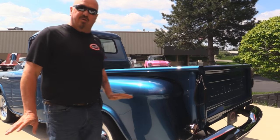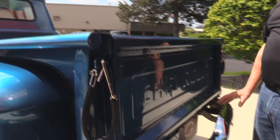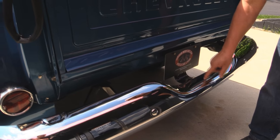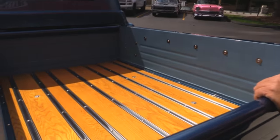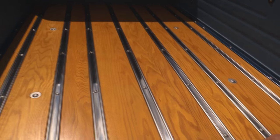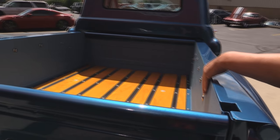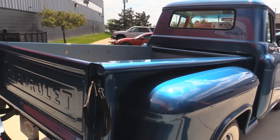We've got steel rear fenders. It's got all of its own original metal. The owner took the time to etch everything he sent out to get restored, so there's a number etched in there to make sure he got the original parts back when he sent them out to get replated. Look at that bed — is that some beautiful oak? Stainless steel rungs and stainless steel hardware. They've put a treatment on the inside here so if you do want to haul anything, you don't have to worry about scratching up the paint.